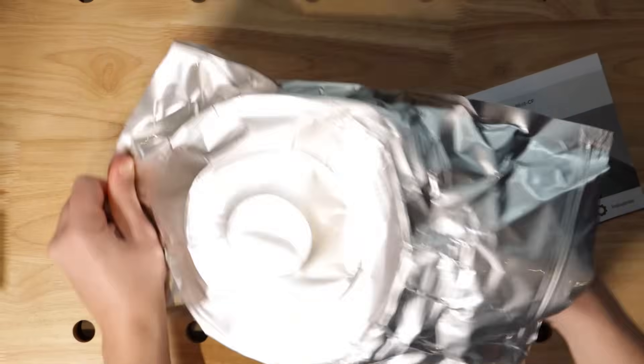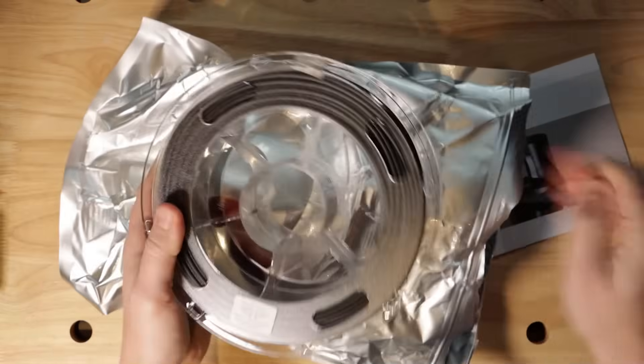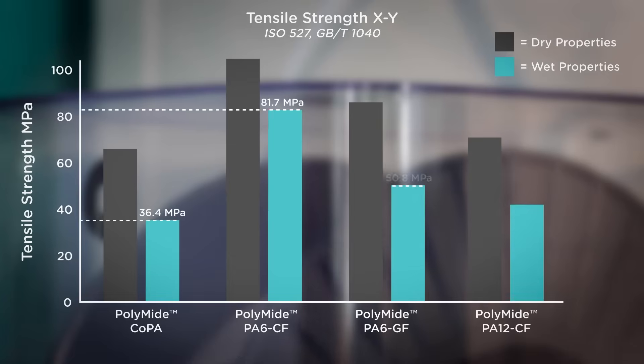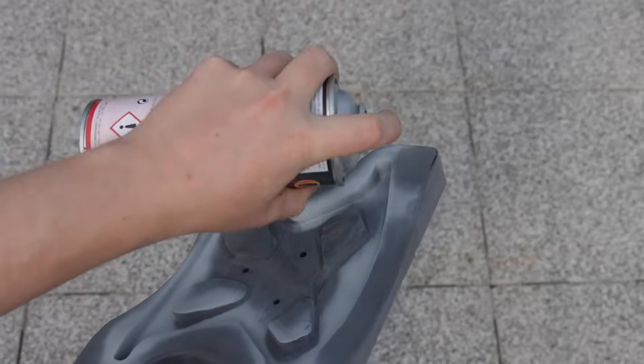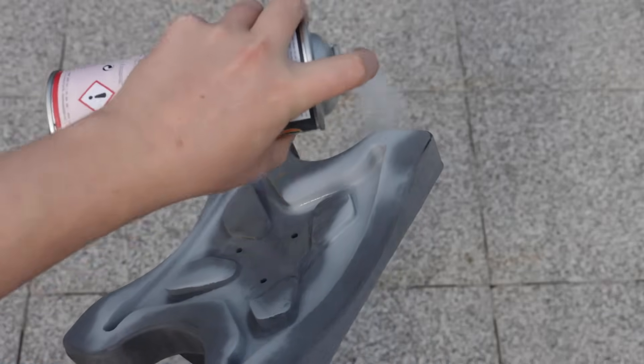To mitigate this, Polymaker ensures that all filaments arrive to customers completely dry and vacuum sealed inside a foil bag with a desiccant. It's assumed, though, that after printing, all nylon parts will end up in their wet state properties unless the parts are coated or treated right after printing.